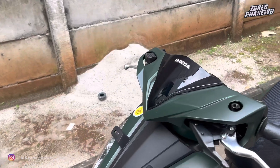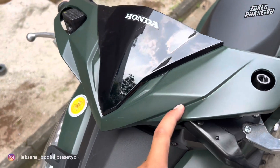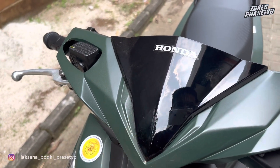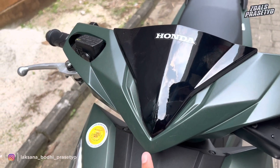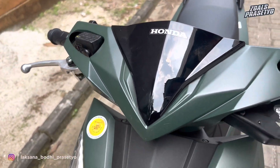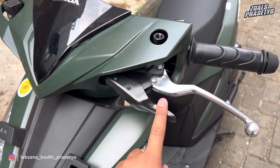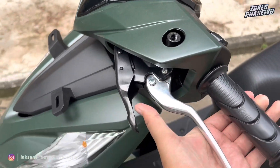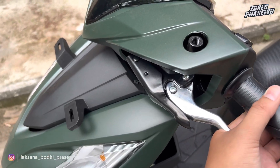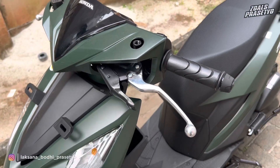Untuk bagian batok kepalanya, di sini menggunakan paduan dua warna. Batok utamanya menggunakan warna matte green, hijau tua yang gelap, dipadukan dengan visor menggunakan warna hitam atau smoke dengan desain segitiga yang runcing di bagian ujungnya. Di bagian atasnya terdapat balutan stripping bertuliskan Honda warna putih. Di bagian handle rem kanan kiri menggunakan warna chrome, dan terdapat tuas pengunci rem di sisi handle rem sebelah kiri. Penggunaannya cukup kita tarik kemudian tekan penguncinya, sehingga pengereman akan terkunci dan membantu menghentikan motor di tanjakan atau turunan.